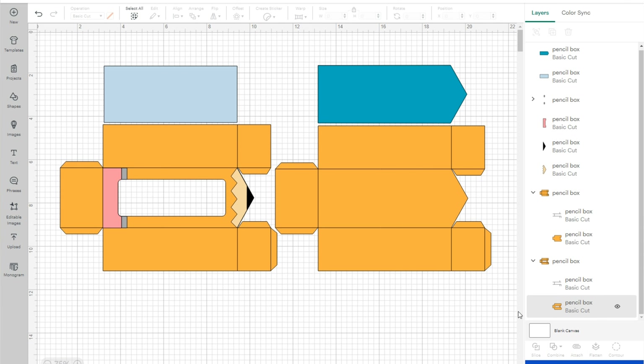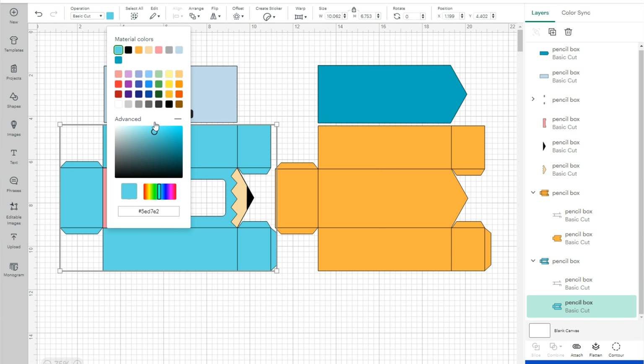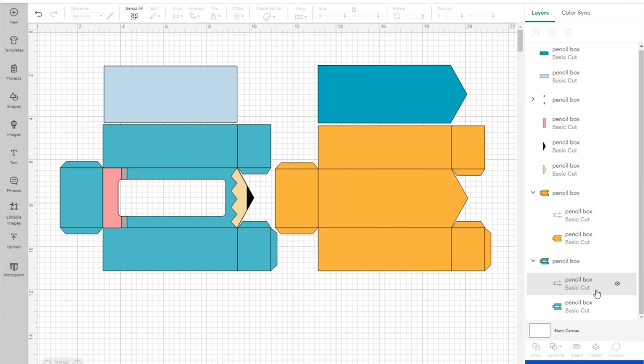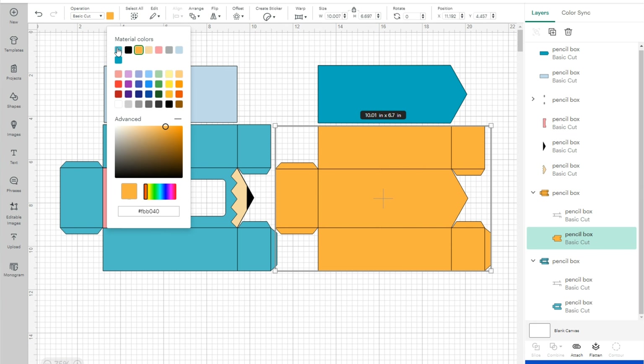Then we're just going to ungroup and you can see all the layers on the right in the layers panel. For the two groups at the bottom, use the arrow drop-down so you can see the two layers. It has the bottom base, which is orange for the pencil box, and you can change the color up in the color swatches.